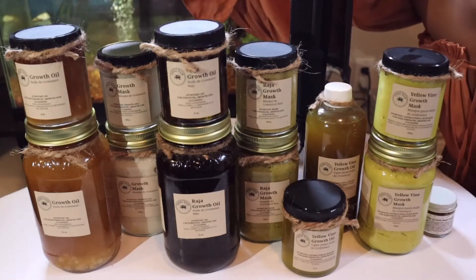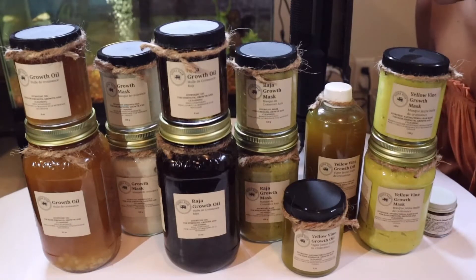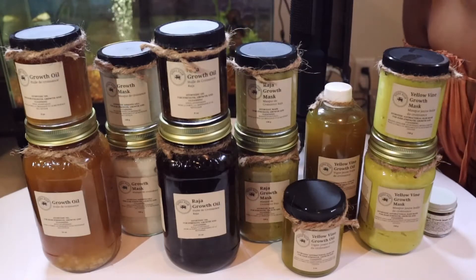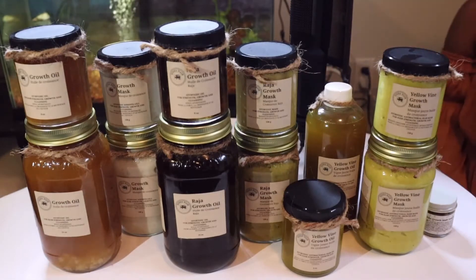Today I have provided in the video all of our oils and masks, and I will explain what they are, what's the difference, what they do, as well as at the end how to oil the hair — I'll use one of my old oil sessions as an example.